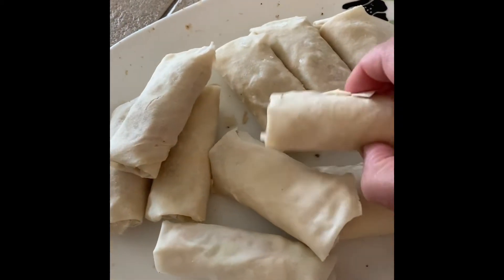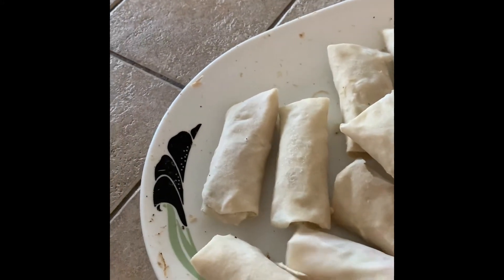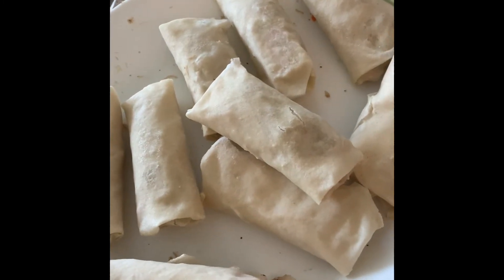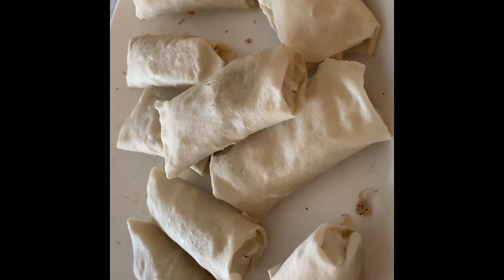Welcome back. We are opening the freezer. Now we put them in a ziplock bag and then we put them in the freezer. We have a spring roll with chicken. Now we are ready to remove the bag from the freezer and put it on the counter.